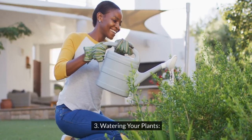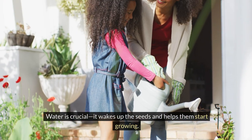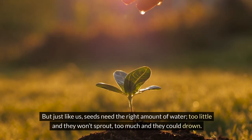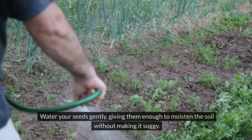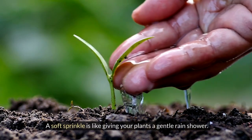3. Watering your plants. Water is crucial — it wakes up the seeds and helps them start growing. But just like us, seeds need the right amount of water. Too little and they won't sprout; too much and they could drown. Water your seeds gently, giving them enough to moisten the soil without making it soggy. A soft sprinkle is like giving your plants a gentle rain shower.